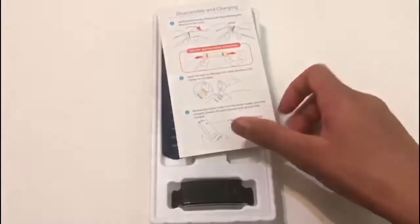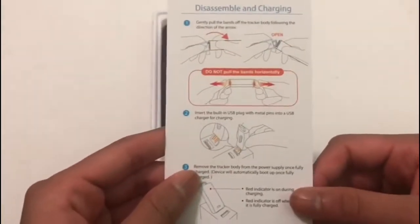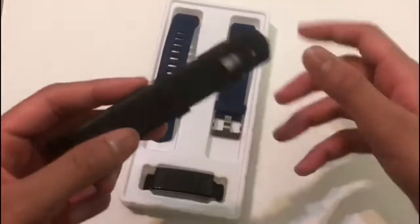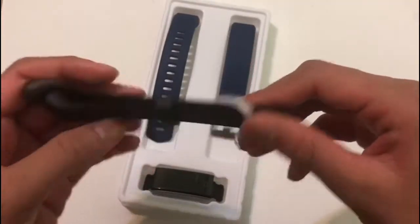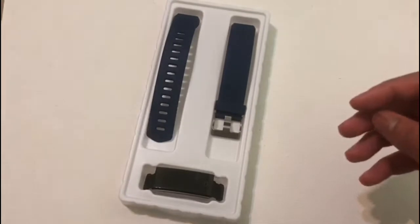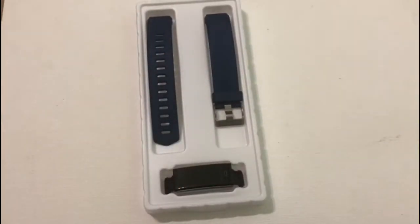a business card, and instructions on how to put together and take apart the watch safely and how to charge it. You also get a spare band — this does not come in all of them, but sometimes you get a spare band. I have a black spare band.